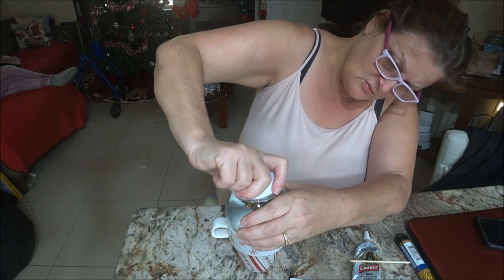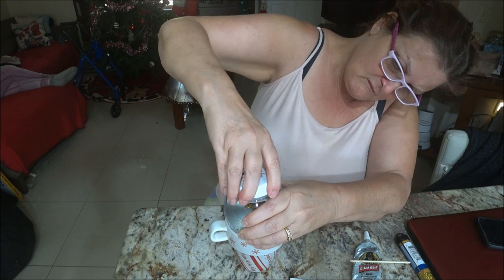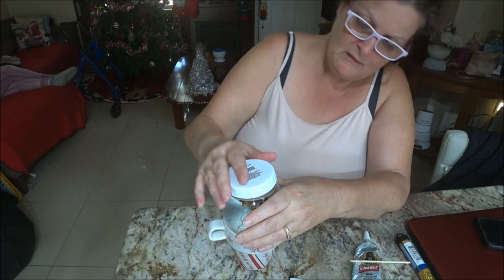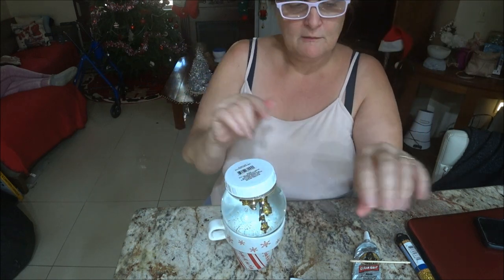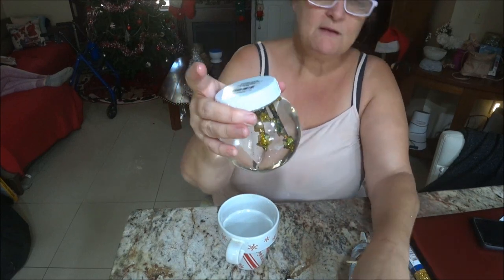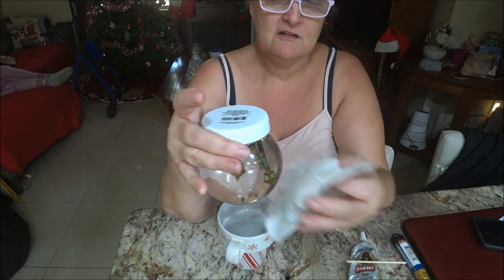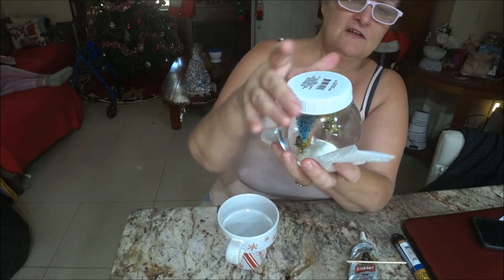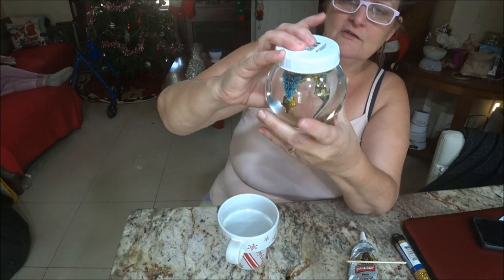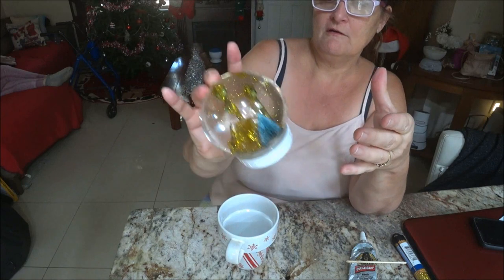The cap has to be very thin with the hot glue or you can't get it on. I had to take a little bit off but it's no big deal. Then you can flip it over — and there's your globe! Let's shake it up!